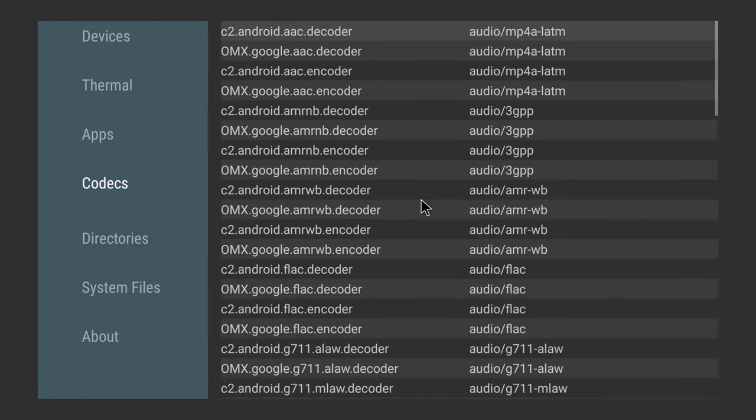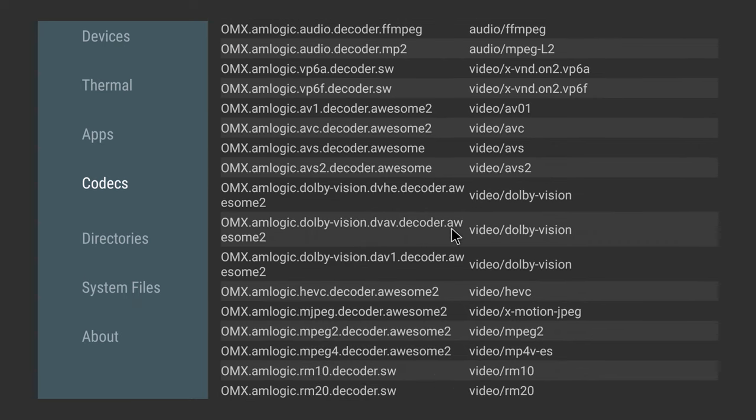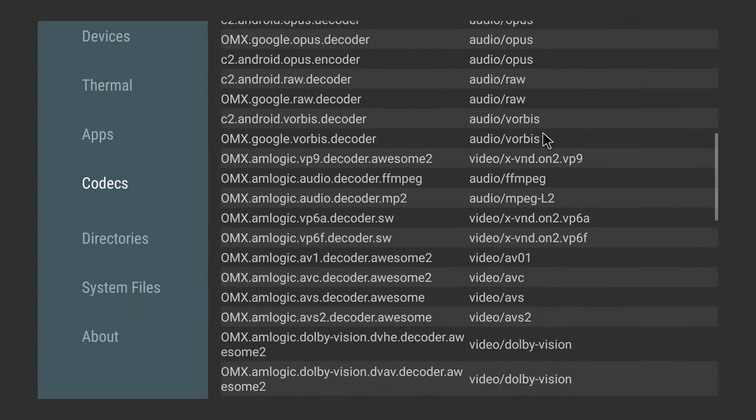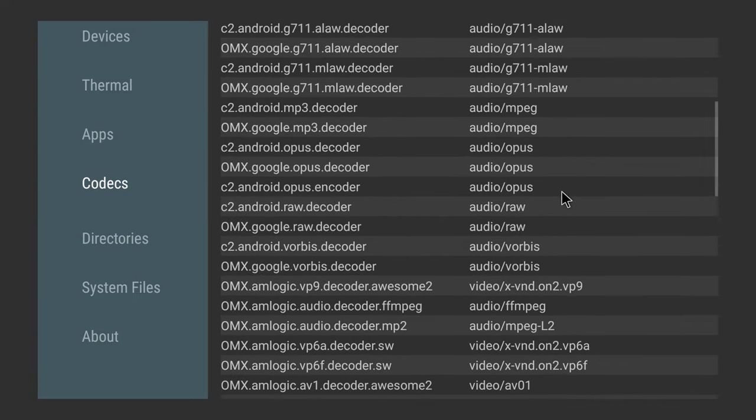For decoders, I can see that it has Dolby Vision, AV1, and HEVC. There is no Dolby Atmos, AAC3, or DTS-HD in this list. And that's its system and hardware information.